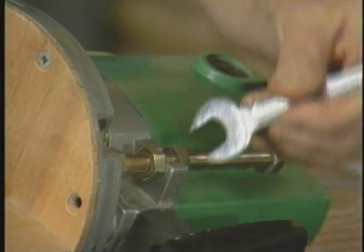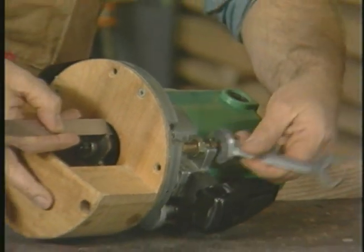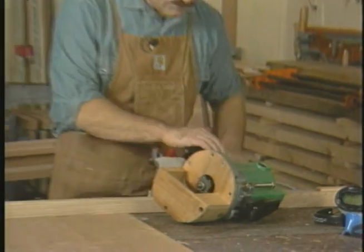That's why we've positioned him first in this tape on router technique. Let's begin with how he splines boards for glue up.